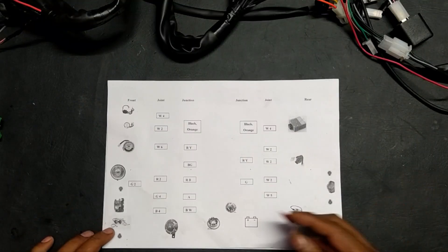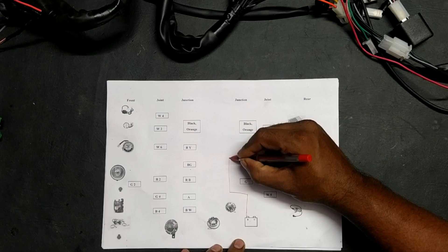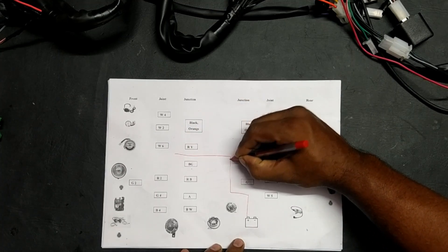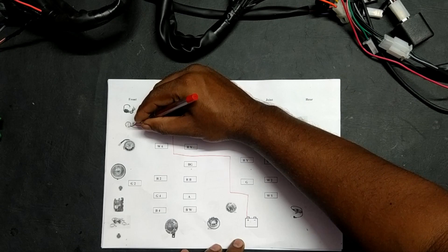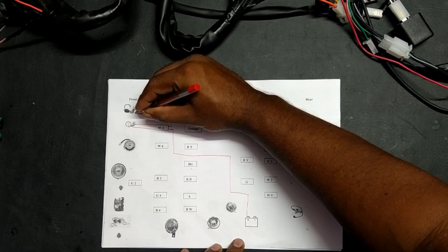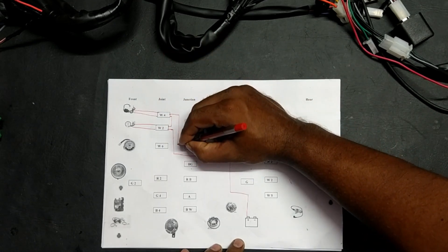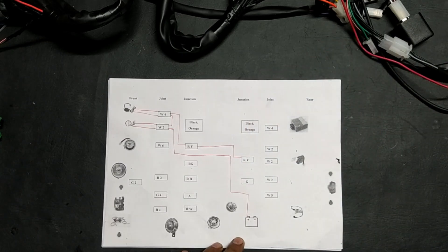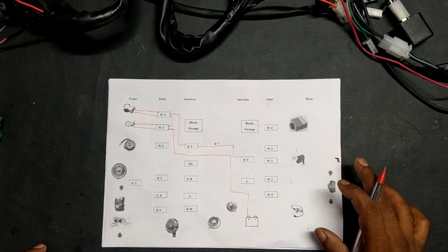Again we will start with the basic diagram. From the positive, it gets connected to the ammeter. From the ammeter it reaches the key. From here it gets connected to RY — these two are connected. The color is red and yellow. So these are the basic connections.